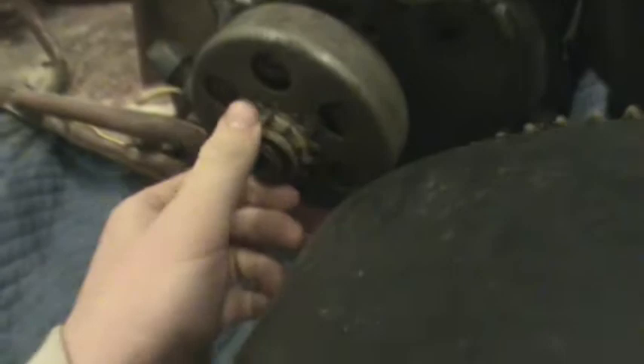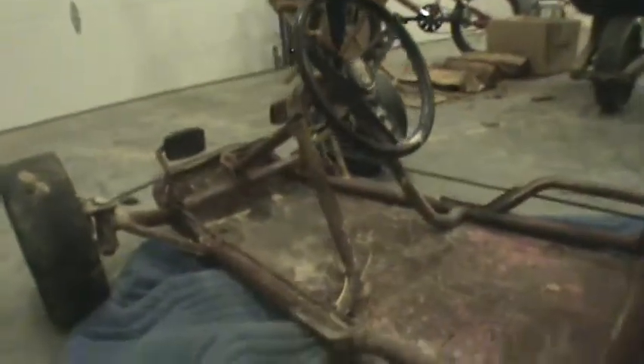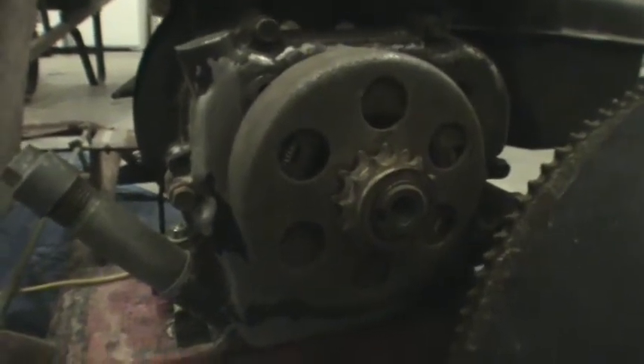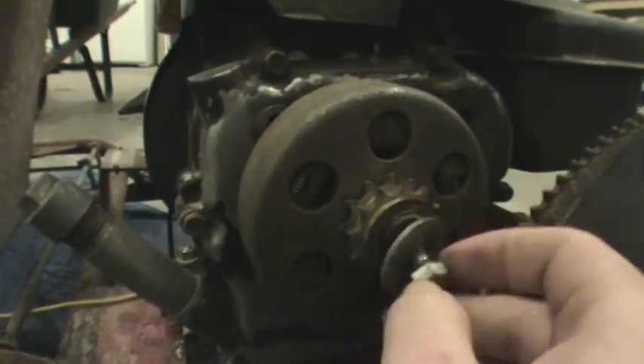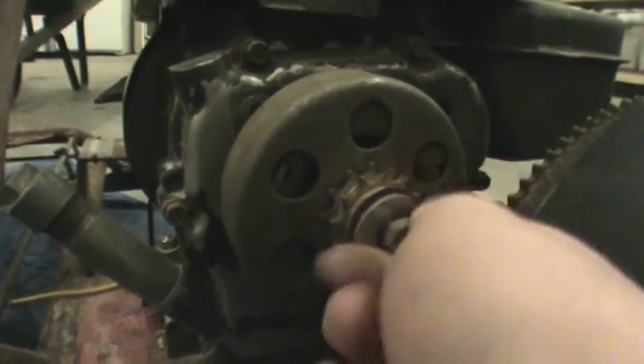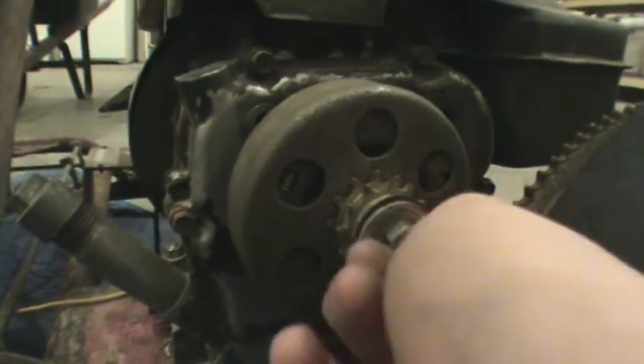See how the clutch works: when the engine's at a low RPM the shoes won't expand out and grab the bowl. But once you press the gas — or give it some throttle, in this case it's a go-kart gas pedal — once you give it gas and it gets to the desired RPM, it will rev up, catch, and then you go. It's a pretty simple design. This one's held on by just a bolt into the shaft.